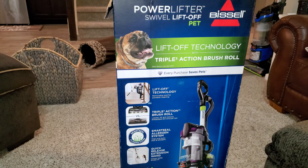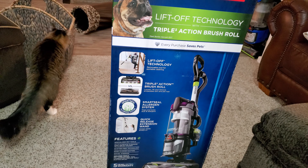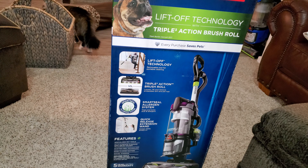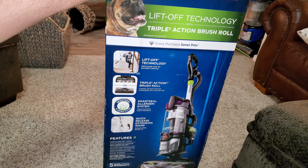It has Bissell's smart seal allergen system that traps and locks dust and allergens. It has a quick release extension wand, always ready and always on for use. It has specialized pet tools, multi-surface cleaning with an on-off brush roll, scatter-free technology because you can turn the brush roll off, edge-to-edge suction, and swivel steering. It includes the pet turbo eraser tool and the combination crevice tool dusting brush.